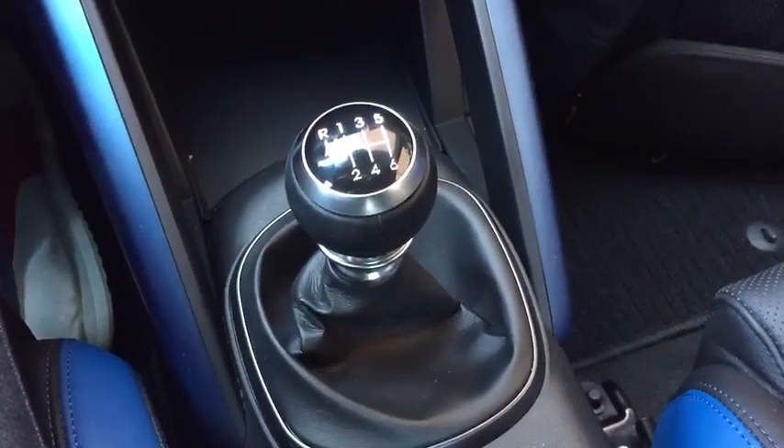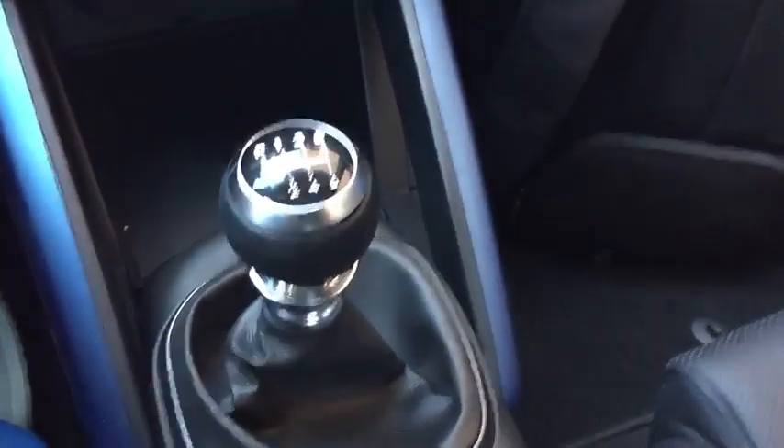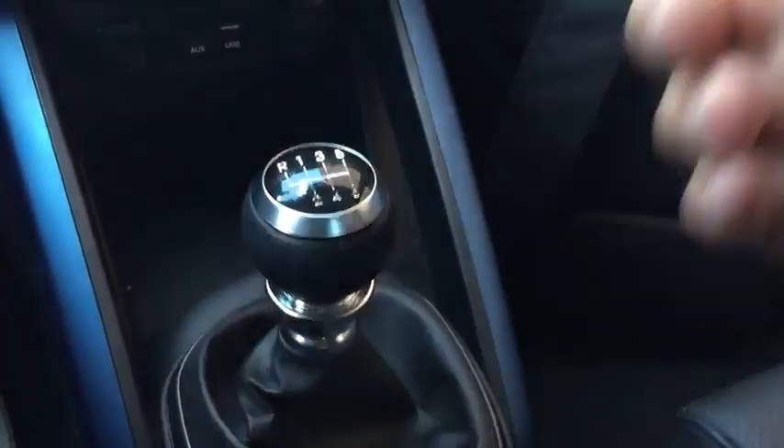This is a six-speed manual, and like a lot of manuals, getting it into reverse requires a certain procedure. In this case, it's the fairly common collar — you pull up, and then you can slot it over into reverse.